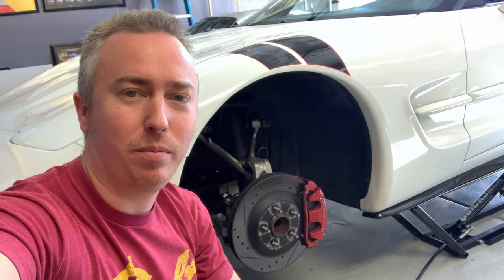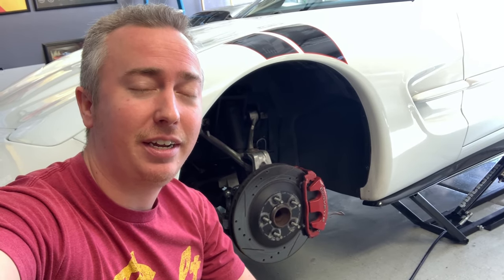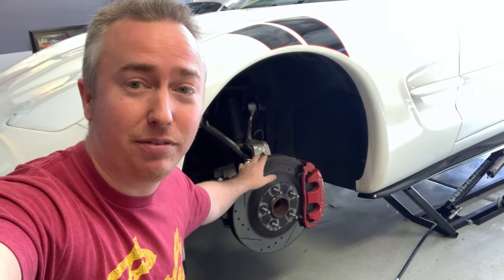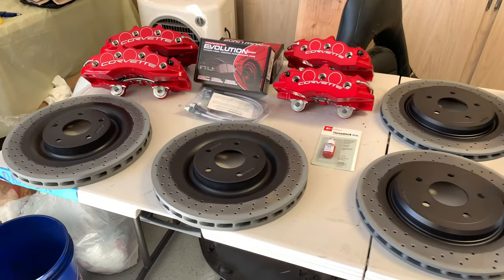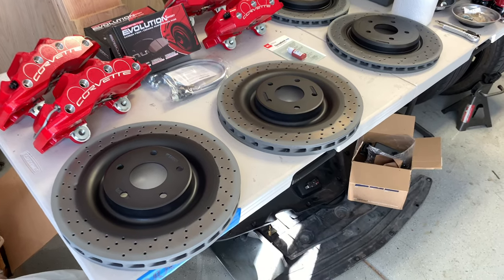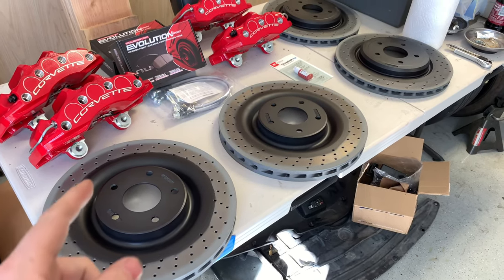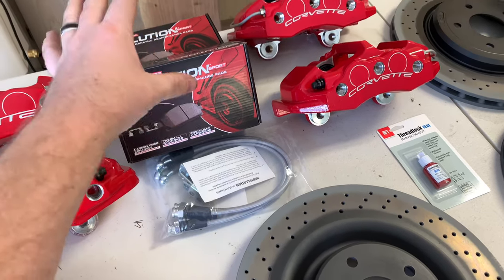What's up guys, it's Chris and welcome back to my Corvette Life. Today is a big day because we are installing a big brake kit on the C5 Corvette — the stock C5 brakes are going bye-bye. We're installing a C6 Z06 brake kit, so we've got factory OEM rotors, calipers, some stainless steel brake lines, and ceramic brake pads. I think this is going to be a multi-video series, probably two to three videos to do the whole project.